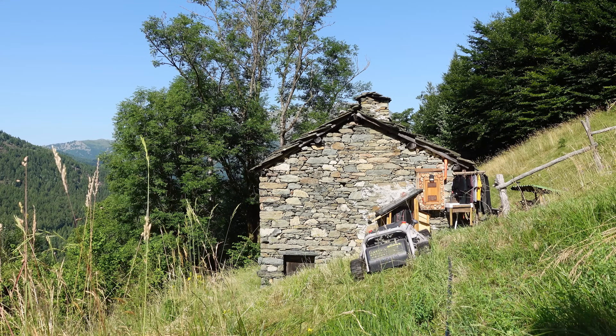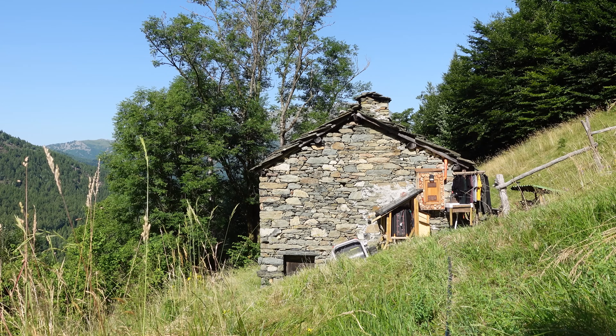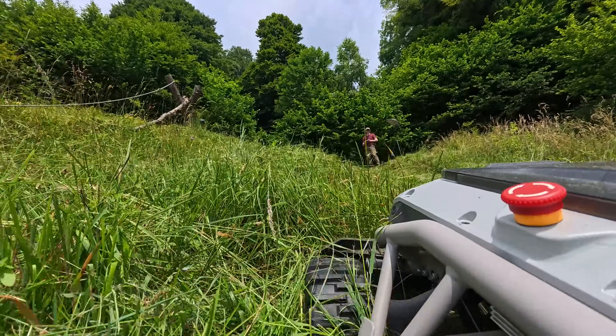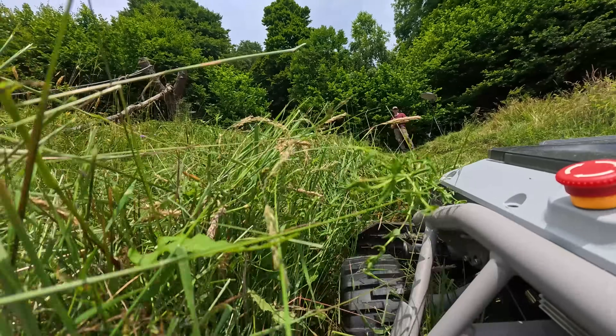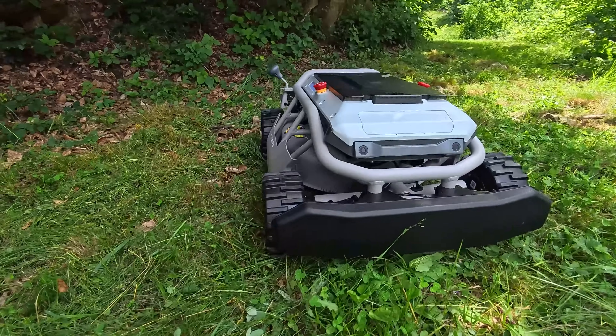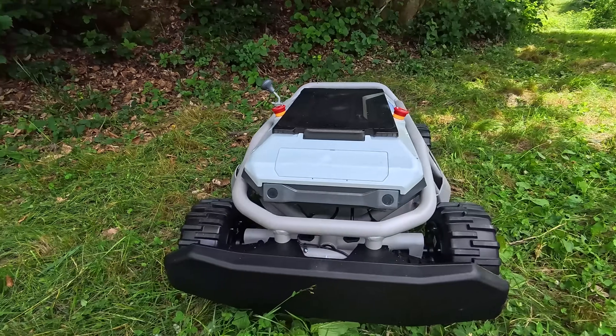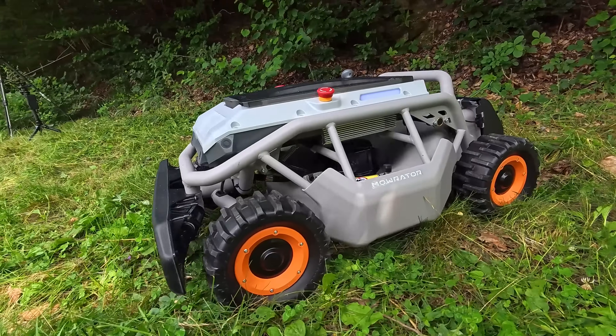The Morator S1 isn't just a gadget — it's a real solution for tough mowing jobs. And honestly, even if you're just tired of sweating through every mowing session, this changes the game.